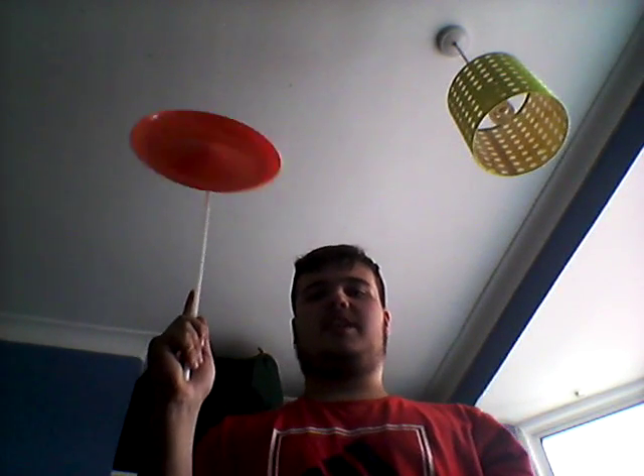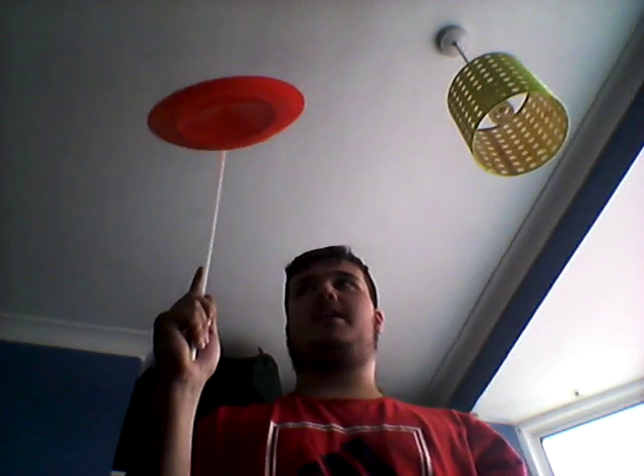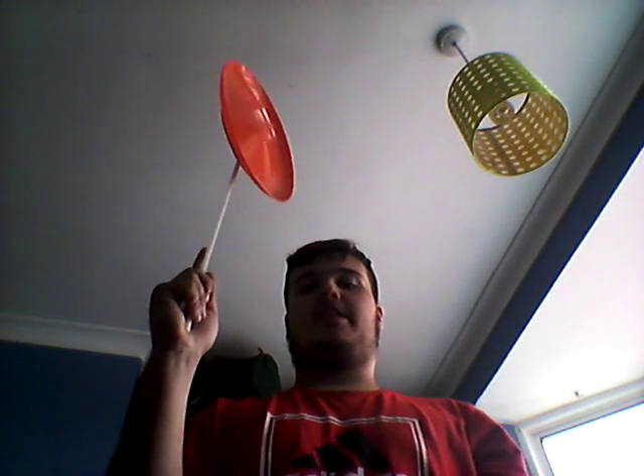Hi, it's Leonardo 100, and today I'm going to show you guys how to spin a spinning plate. Step 1: you need a plate.